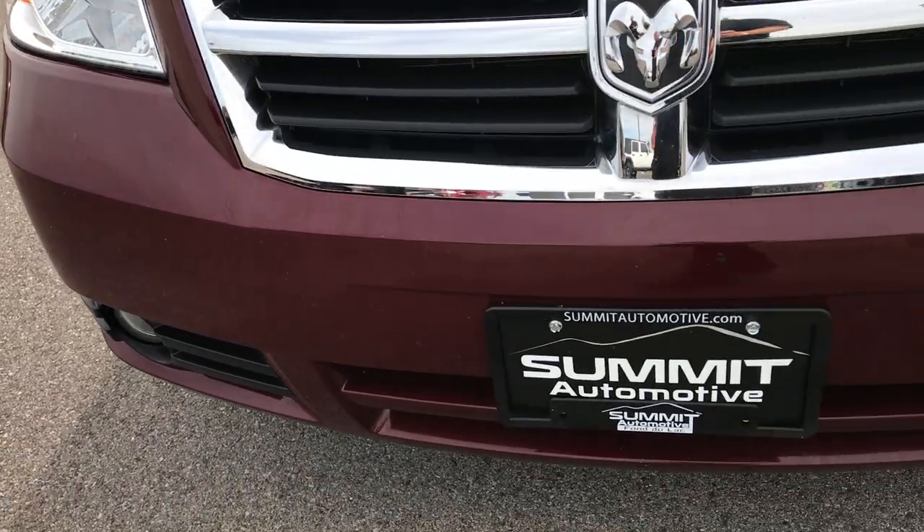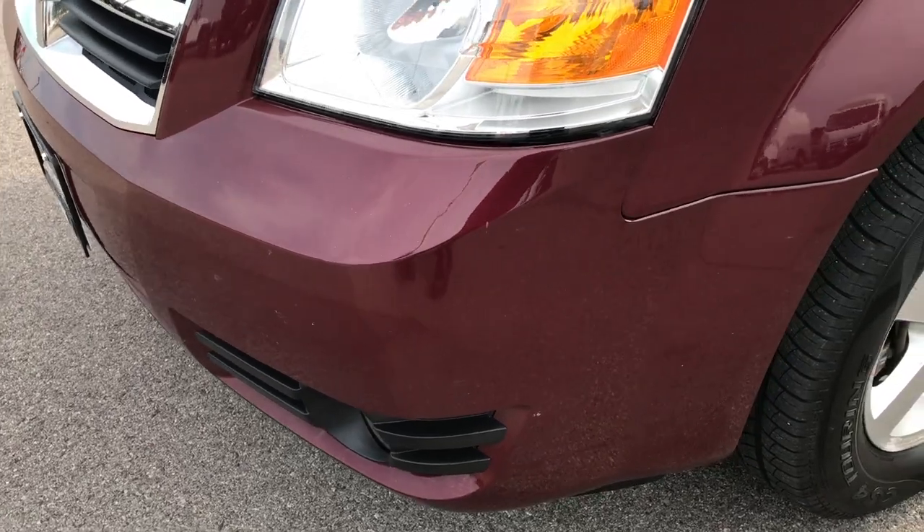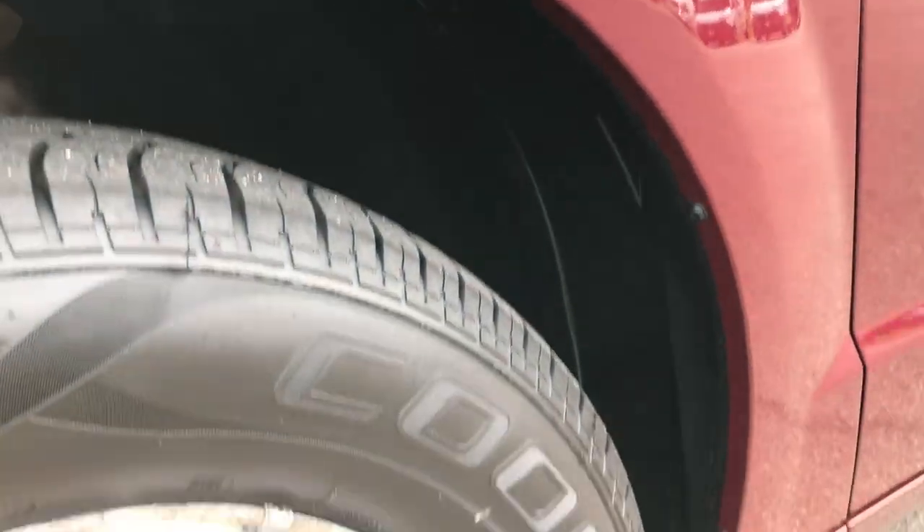Factory fog lights on the front bumper, no major dents, dings, or cracks on the front bumper. Pretty nice condition. This fender is in excellent condition.